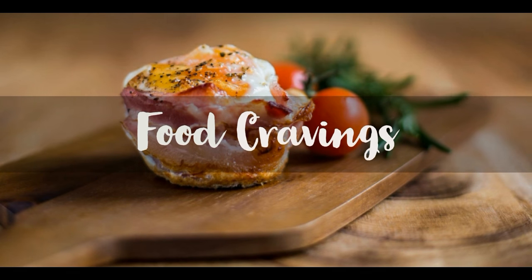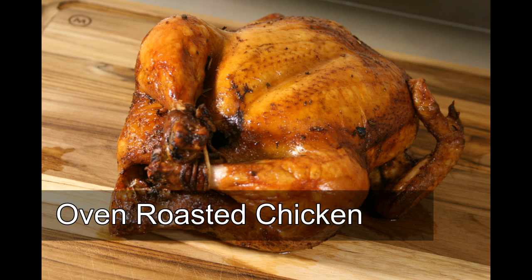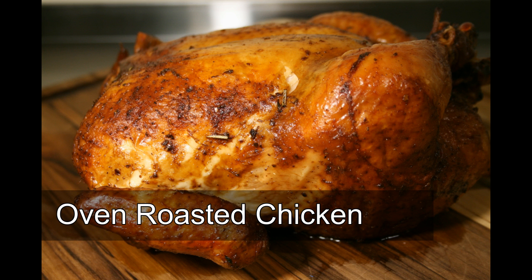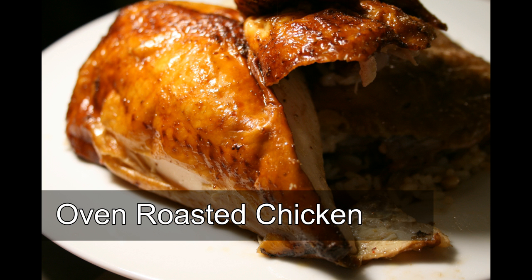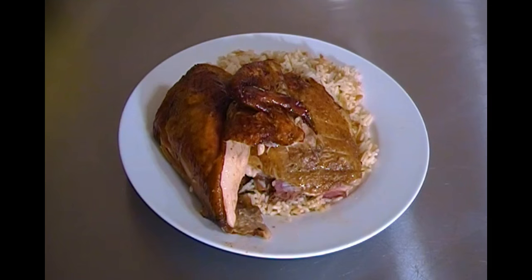Hello, this is Chef Nico with Food Cravings, and today I'm going to show you my take on a classic dish: Oven Roasted Chicken. And since this is my take on it, I'm going to be using my very own special blend of herbs and spices, along with one key ingredient which will help you get that classic golden brown look evenly throughout.